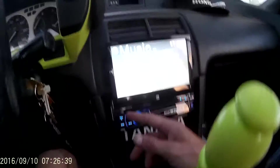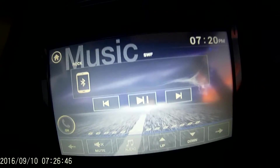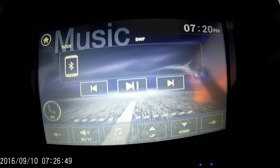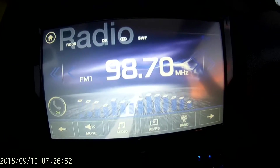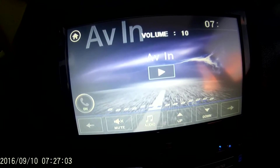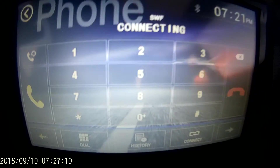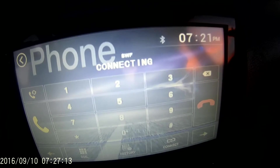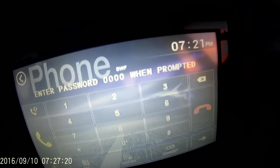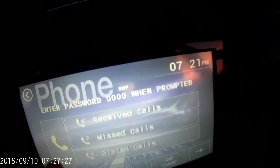I've made calls on it so far and I like it — it's got clear audio. You've got your Bluetooth, your radio, your auxiliary — haven't tested that out yet but I have it hooked up — your AV, and your dial pad to make a call. And this saves your contacts and history of who you've called: missed calls, received calls, and dialed calls.